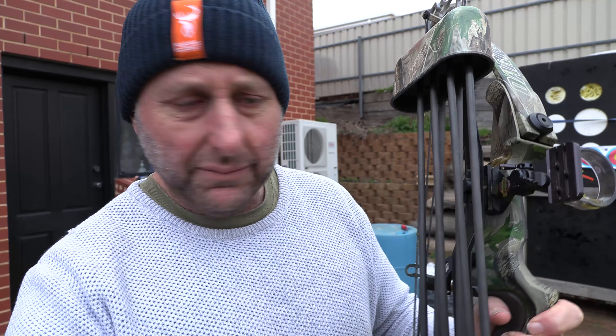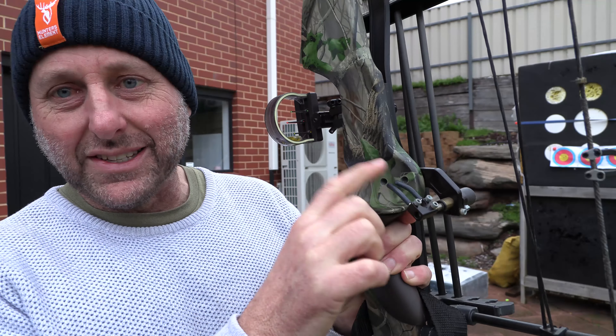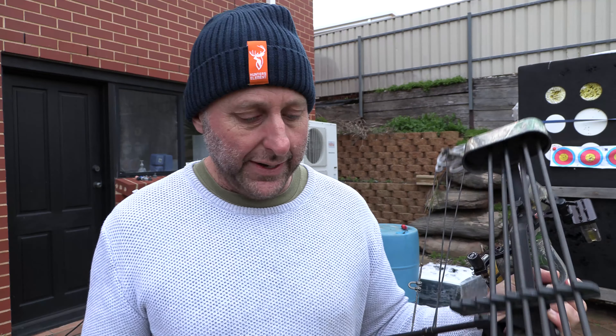The quiver was a Darton quiver from memory — it's not a bad quiver. There's a little drop-away rest, a little basic rest. The sight is a Toxonic sight. Toxonic used to be the biggest sight manufacturer — hunting sights and target sights — and they're gone now. Toxonic would probably make up 70% of my sight sales at one point in time.